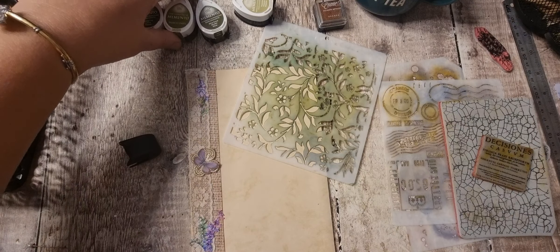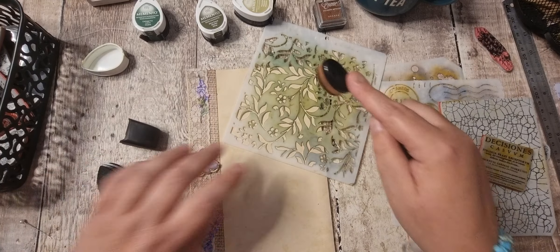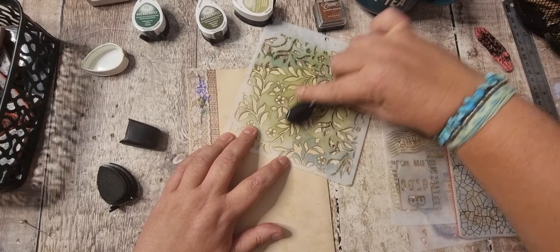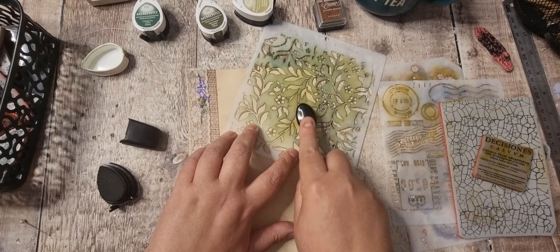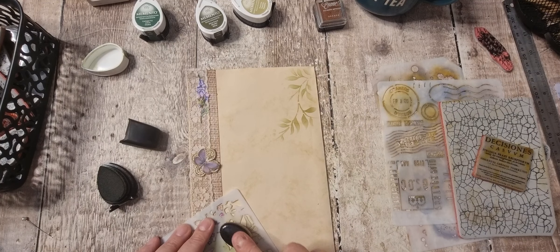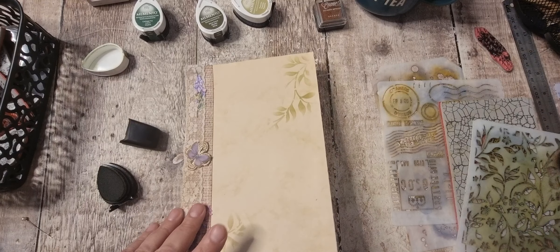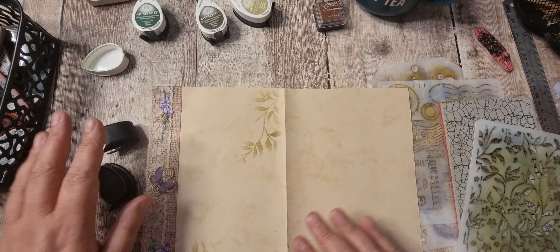Let's use those bamboo leaves. Oh yeah, nice! And then perhaps just a bit coming out of here — just gives it a bit more interest on the page. So that's that one done.